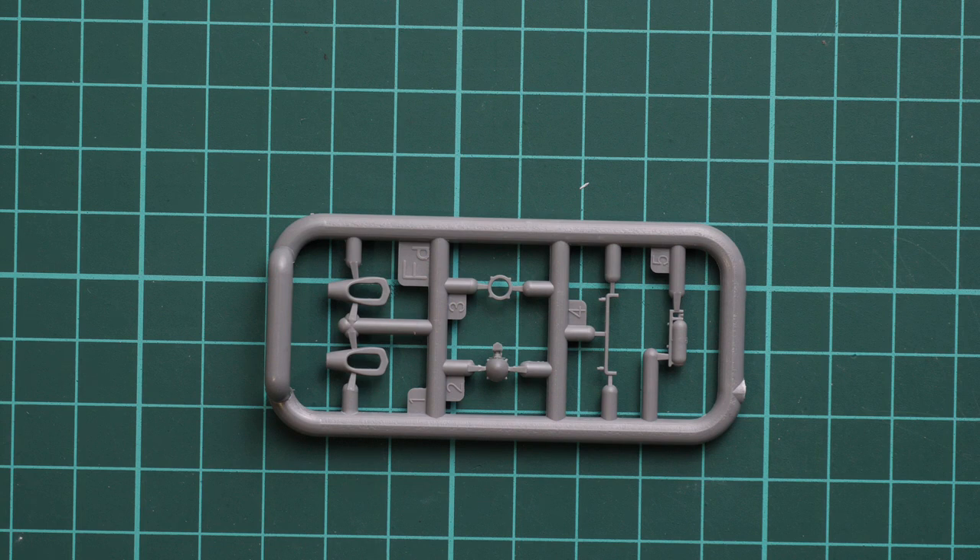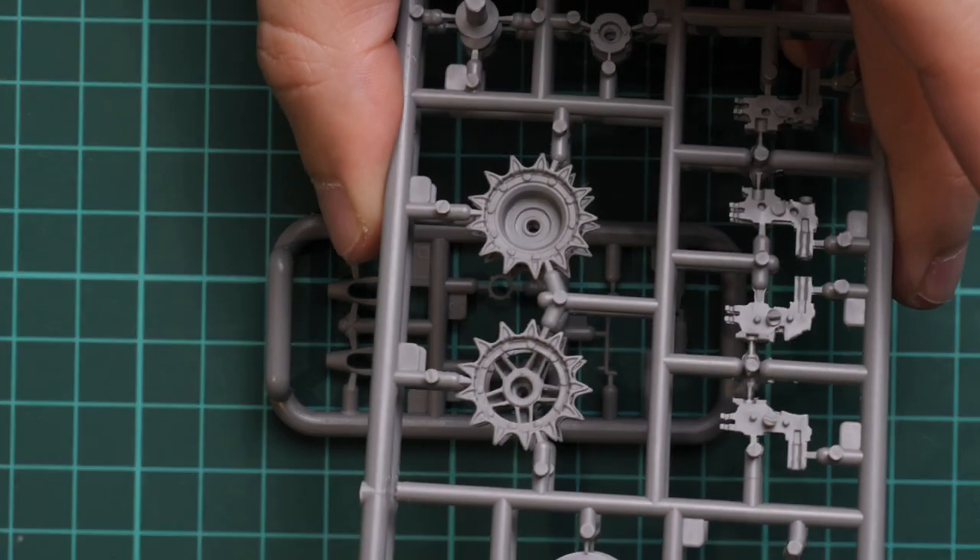Next we go on with this narrow sprue where you have parts for towing cables. Nothing too serious — molding quality looks nice, so it's just a matter of careful installation and you will be fine.